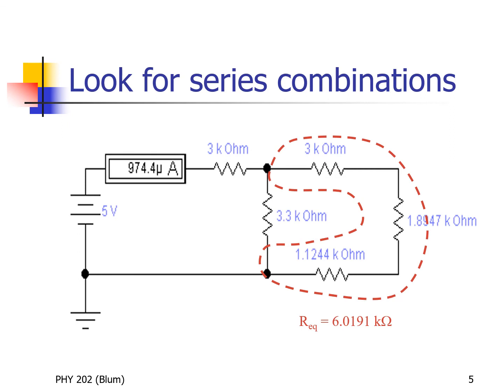Here we see the circuit with our previous equivalent resistances substituted in: the 1.8947 kilohms on the side and the 1.1244 kilohms along the bottom. Again we look for series or parallel — this time series. The current comes out of the battery, goes through the ammeter, goes through the first three kilohm, then splits. Whatever goes across the top through the second three kilohm must also go through the 1.8947 and must also go through the 1.1244. So those three resistors are in series and their equivalent resistance is 6.0191 kilohms.